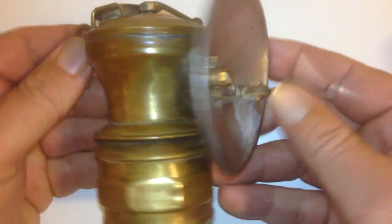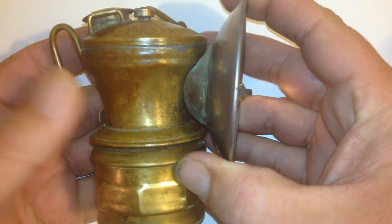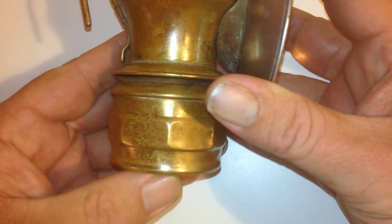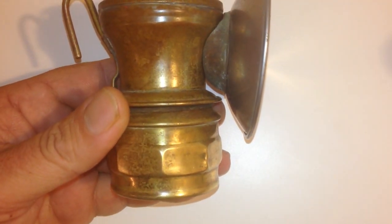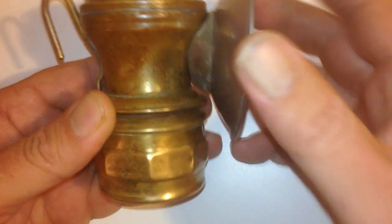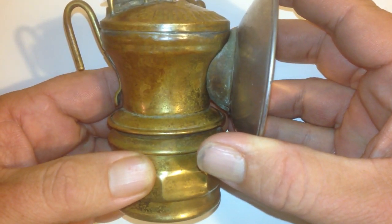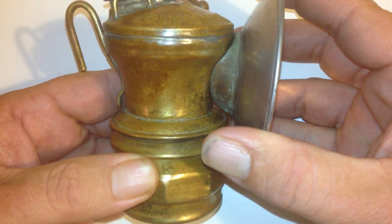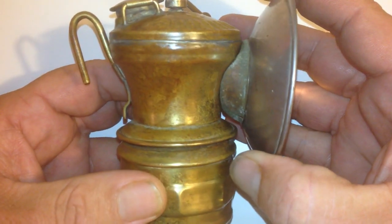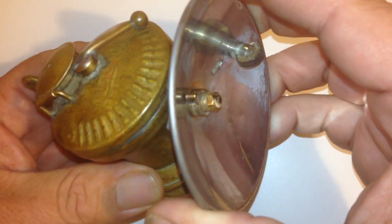The basic function: this top part here is a reservoir for water, and this bottom part is where calcium carbide is placed — this is a rather large chunk. When calcium carbide is mixed with H2O, water, the resulting reaction produces acetylene gas.